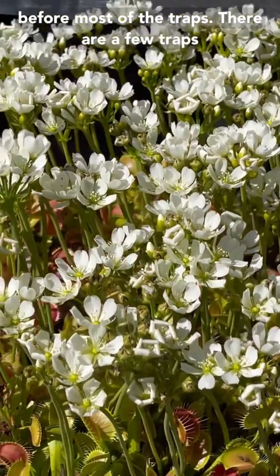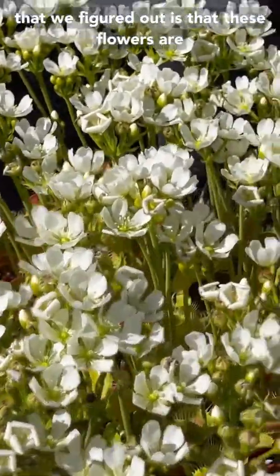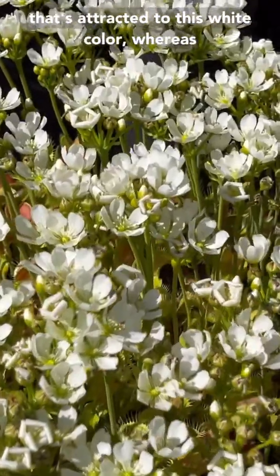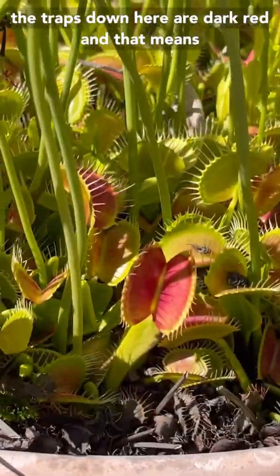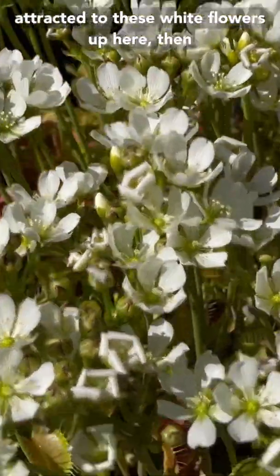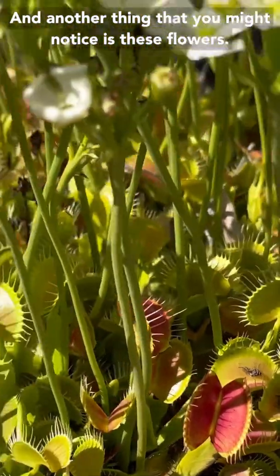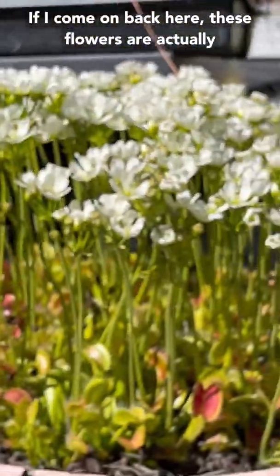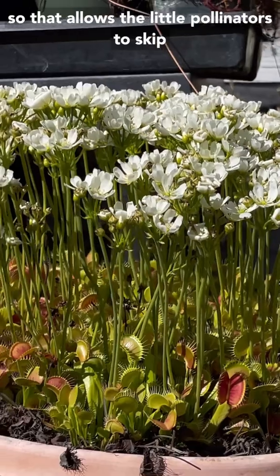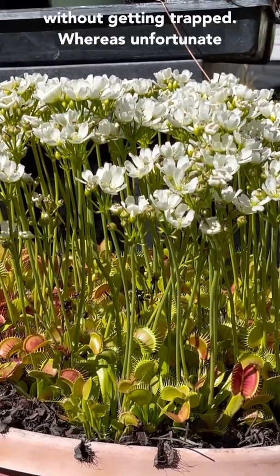These flowers have come up before most of the traps. There are a few traps down there, but there'll be way more bigger traps by the end of the summer. Another thing is that these flowers are white, so they're trying to attract something that's attracted to white color, whereas the traps down here are dark red. That means there's probably a different insect attracted to these white flowers up here than to these death traps that are red down there. And these flowers are actually held about a foot above all of those traps, which allows the aerial pollinators to skip across the top, moving pollen from one flower to another and making baby Venus flytrap seeds without getting trapped.